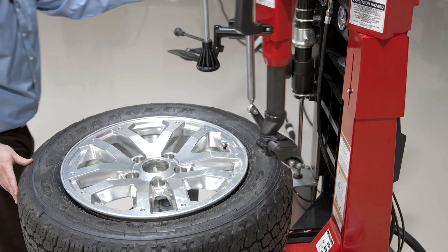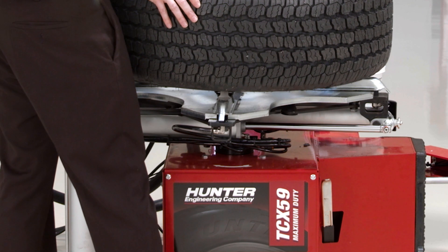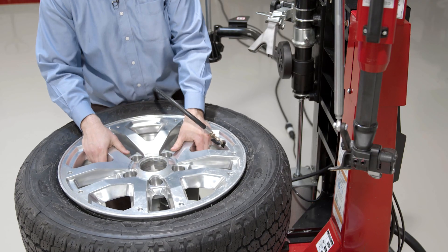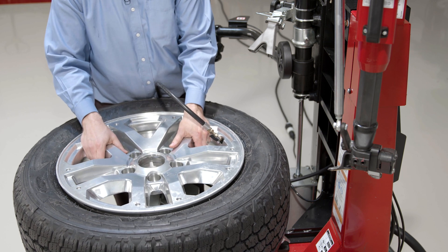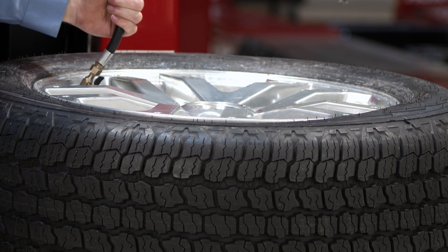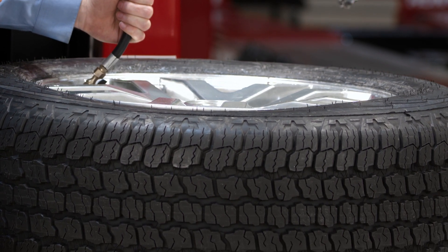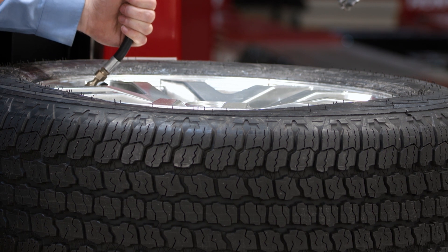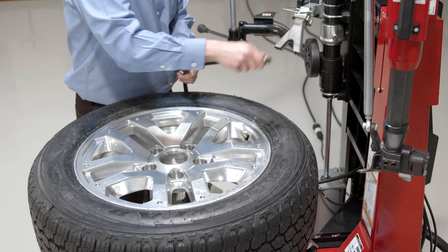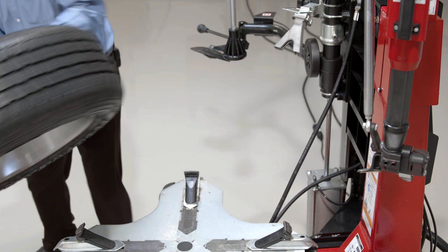I'll need to unclamp and just allow the tire to sit there on the clamps on the tabletop while I'm seating the beads. Bead seating is like any automotive tire bead seating process — you never want to exceed 40 PSI to seat the beads. Anything over 40 PSI you're going to need to use an inflation cage. So I've got my beads seated up. I'm going to take this tire off and go over to the balancer.